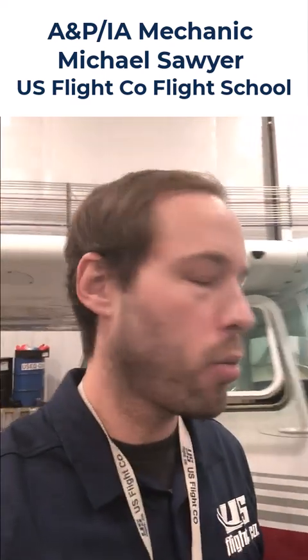Good morning everyone, this is Michael with US Flight Co. Today we're going to be removing a vacuum system out of one of our 172s. We're upgrading the 172 to some more modern avionics. We're going to cover how the vacuum system works, how the vacuum pump works, all the items in the system, and we're putting two GI-275s — those are Garmin products — into the Cessna, which do not require a vacuum system anymore.